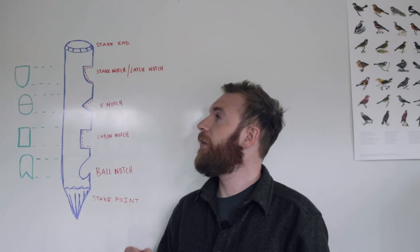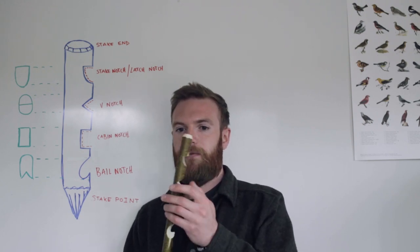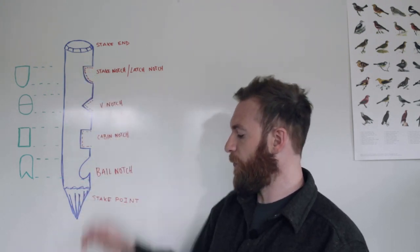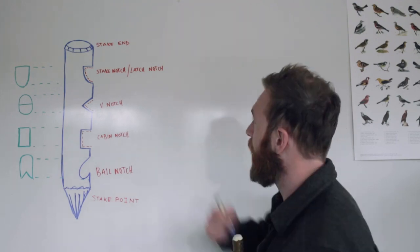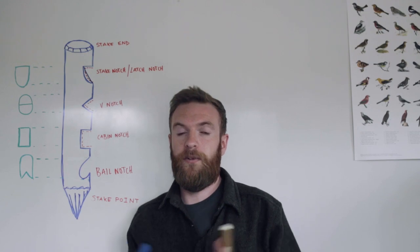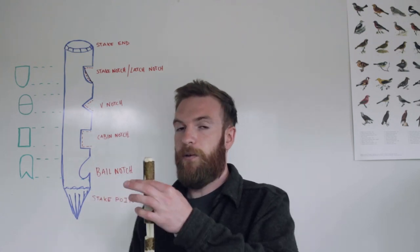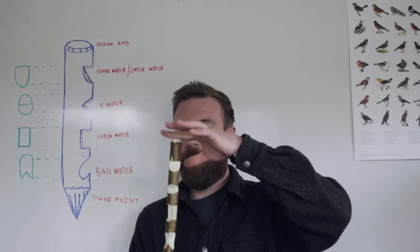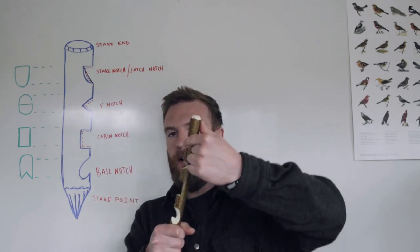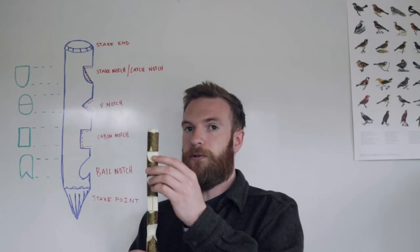The next notch is the stake notch or latch notch, used basically for making tent pegs — an extremely useful notch to understand. If you were to straighten out the inner curve, it would be used in making figure-four traps and other deadfall traps. But with the curved inner, it's called a stake notch, and combined with a stake on the bottom it makes a really effective tent peg. Your paracord will go around and latch in here, the stake goes into the ground, and there's no way it's coming out.